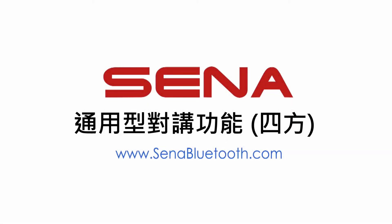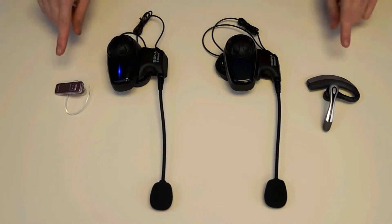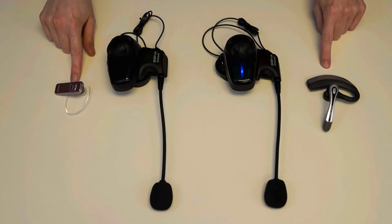Hello. I'm here to show you how to use the new Universal Intercom feature found in the version 5.0 firmware for your Sena headset. For the purpose of this video, I will be using two Sena SMH10s and pairing them with two non-Sena headsets.